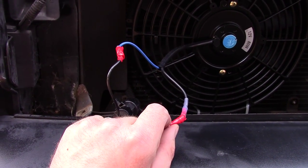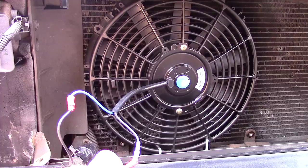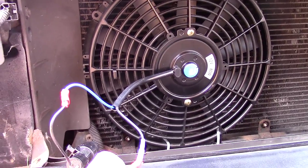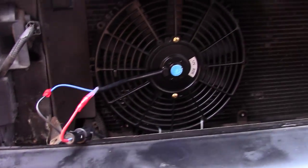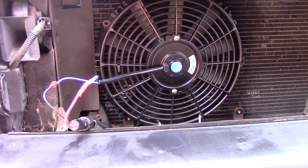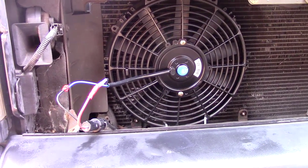On the original fan the blue was to blue and the black was to black and it span the right way. It pushed air from the front to the back, which is what it needs to do - push from the front to the back - and that's what it does now. The aircon's nice and cold. I didn't video doing it because it's too hot.